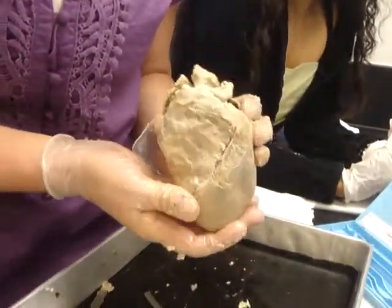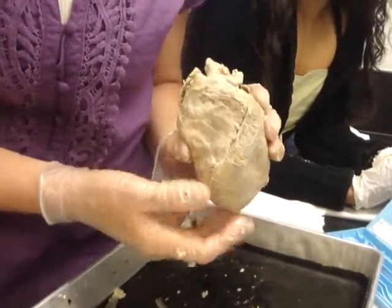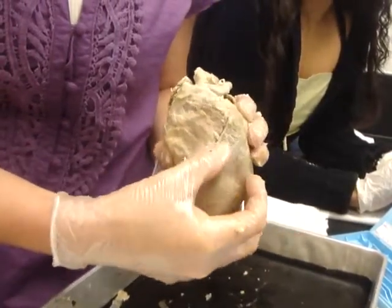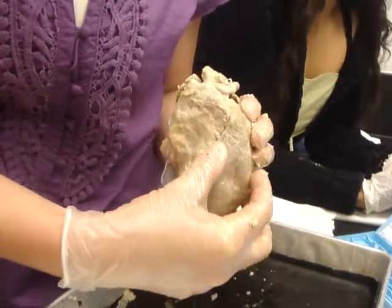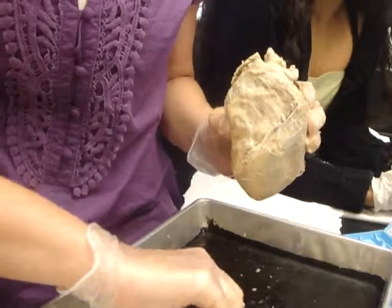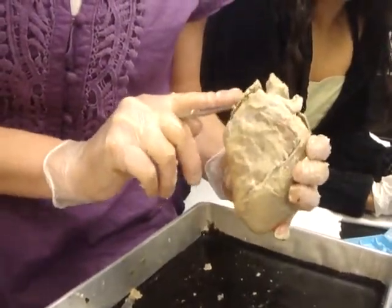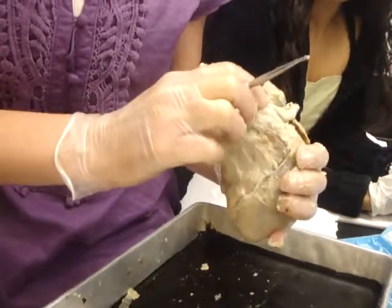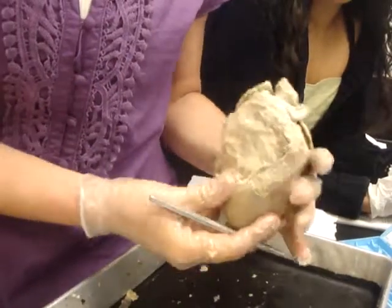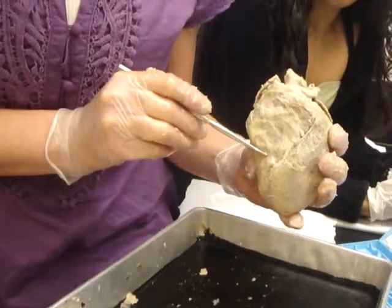This is the anterior view of the sheep heart. You can tell just by feeling it — this is the left ventricle, because the muscle is a lot thicker. This right here is the right auricle, and it sits on top of the right atria. This is the right ventricle.